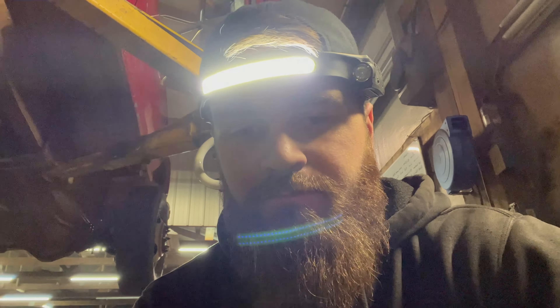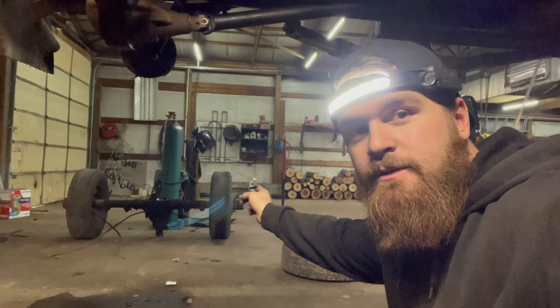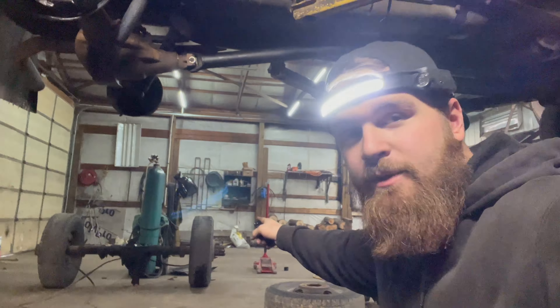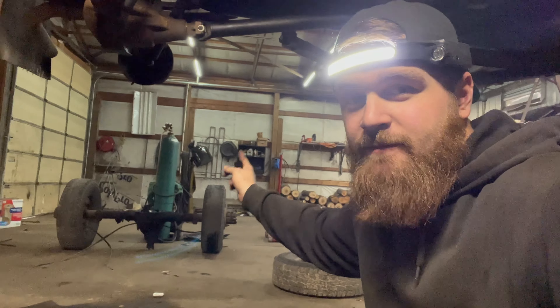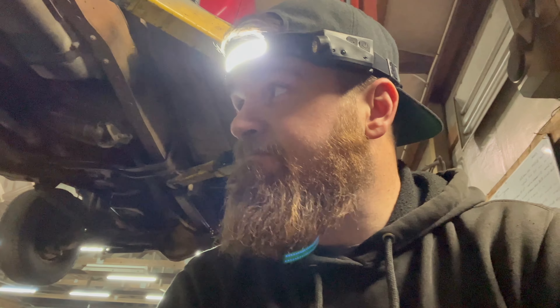I'm gonna try something — take the wheels off and pop the drums off of the original axle from this truck. I'll pop those drums off and see what the insides look like. If those are dry, we're gonna swap those drums for this axle, because O'Reilly's had to order the seal. I went ahead and took it apart because I thought I had one here and I don't. I'm gonna see what I can do to get it together for the guy without sinking a bunch of time and money into it.